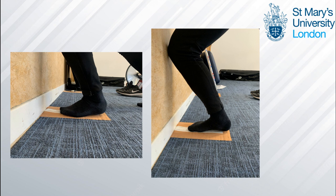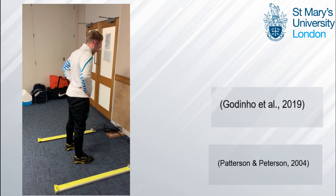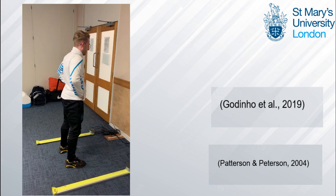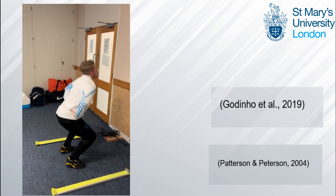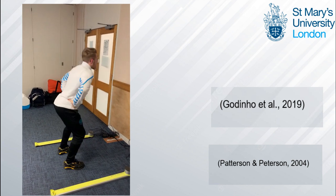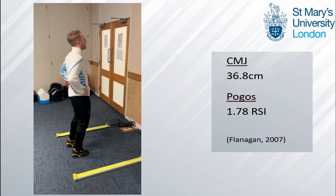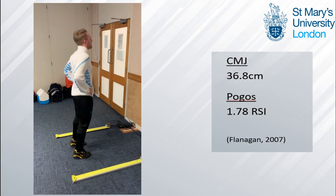After observing his squat I delved further into his ankle mobility with a knee-to-wall test. He produced poor results showing 7.5 centimeters on his left and 8.5 centimeters on his right, as Goudinho et al. argues vertical jump is impaired by poor ankle mobility. Flanagan also argues that a poor pogo RSI infers the athlete is not prepared for extensive plyometric training and has limited stretch-shortening cycle ability in their ankles.